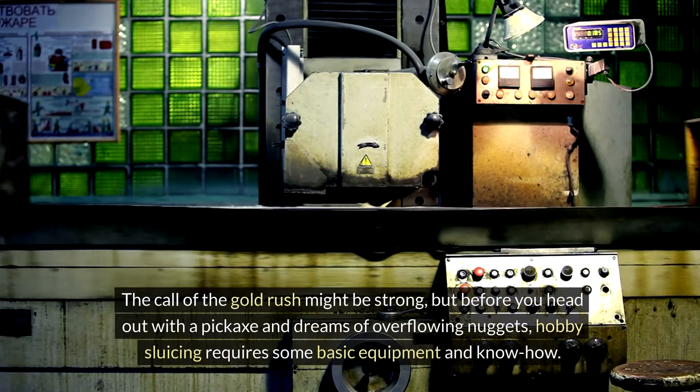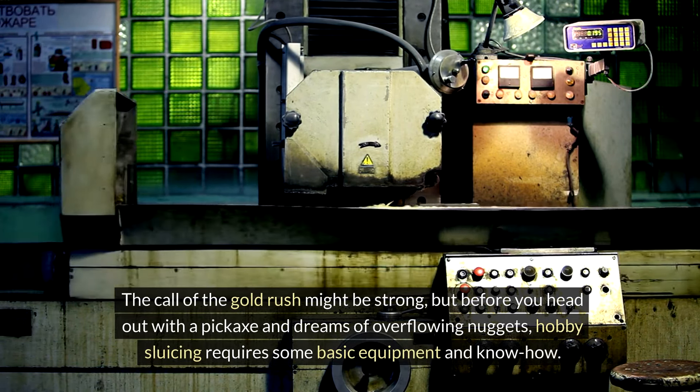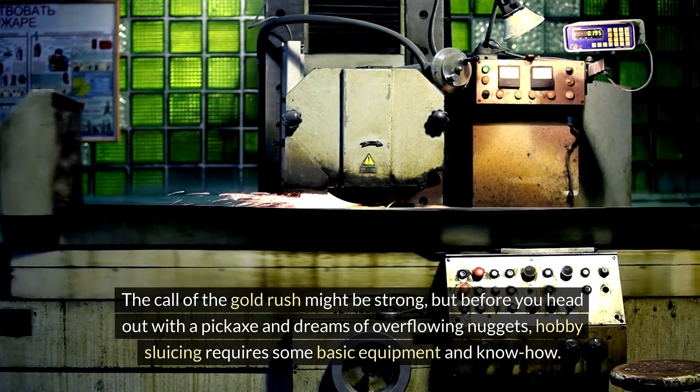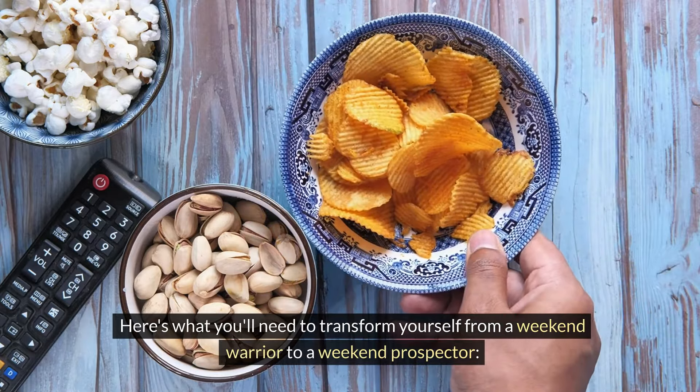The call of the gold rush might be strong, but before you head out with a pickaxe and dreams of overflowing nuggets, hobby sluicing requires some basic equipment and know-how. Here's what you'll need to transform yourself from a weekend warrior to a weekend prospector.